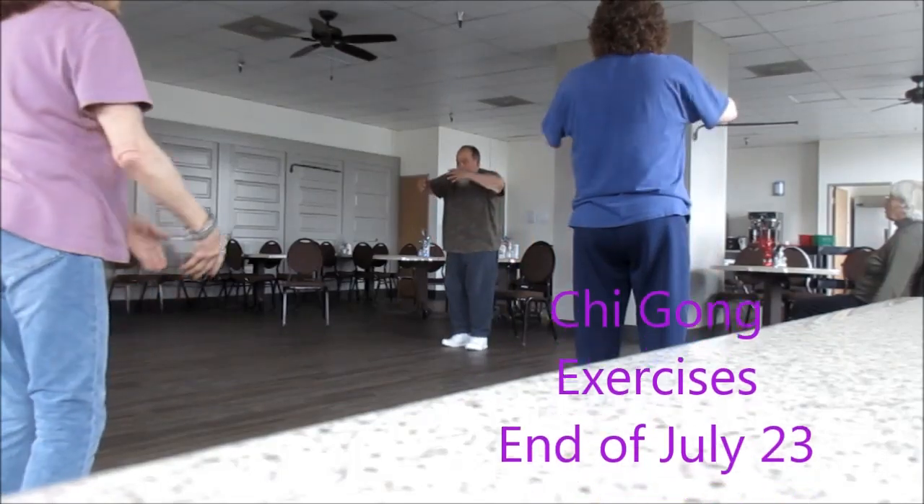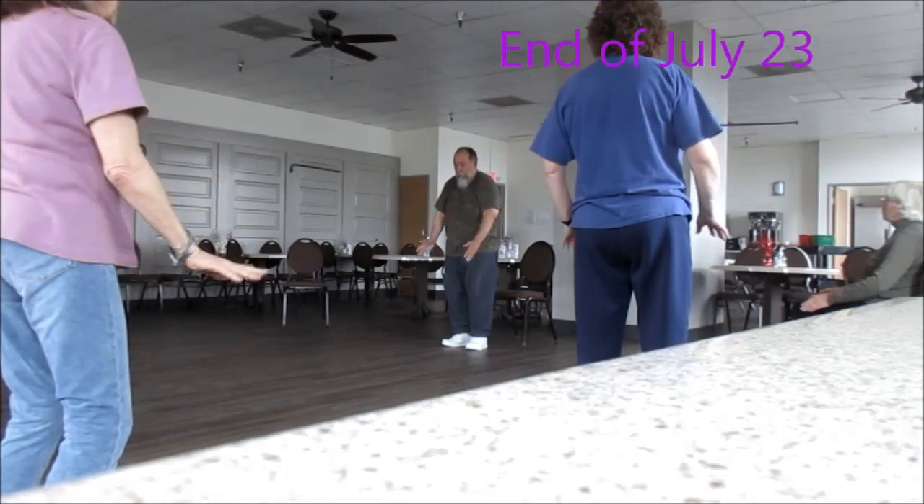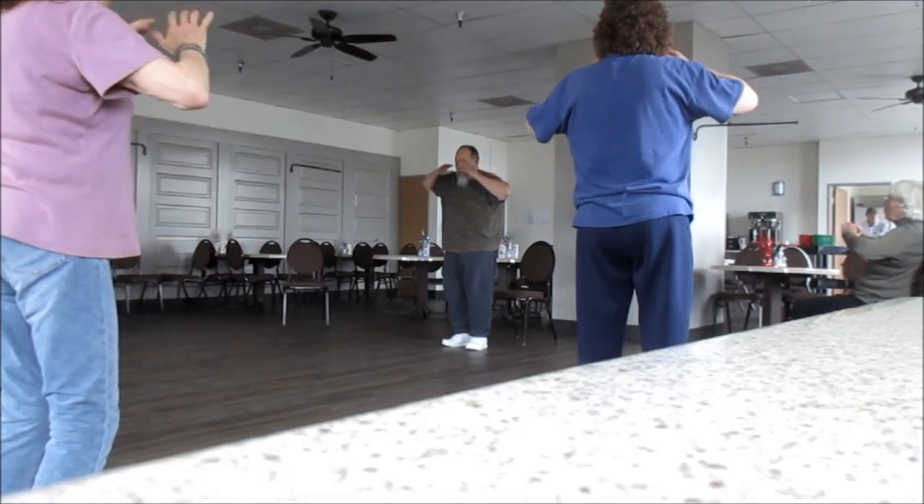Cleansing breath. Inhale. Exhale. Inhale. Exhale.